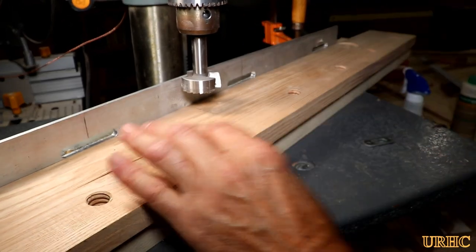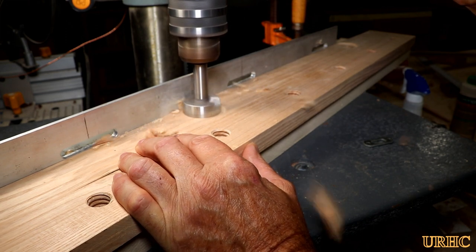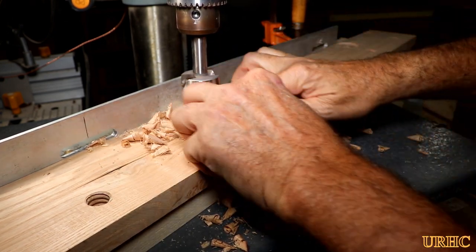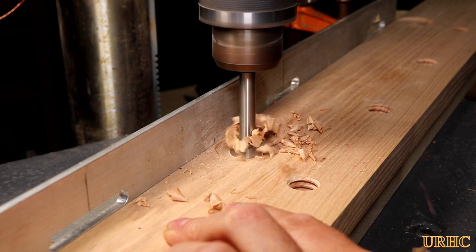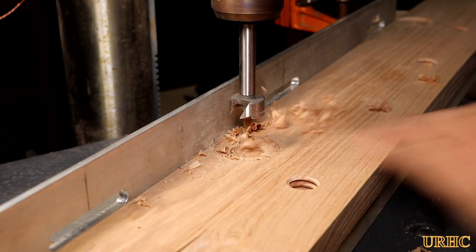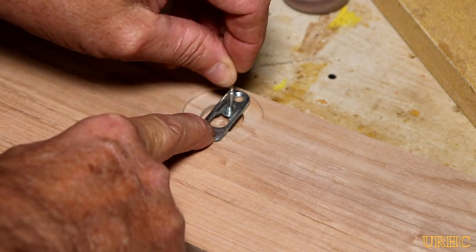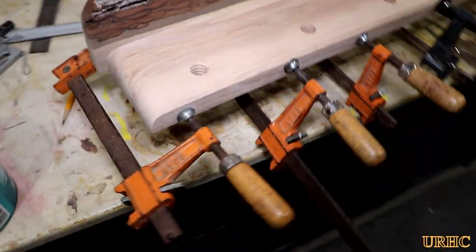I needed a couple of hidden hangers on the back. Normally I'd use a router to cut two slots, but this time I tried something different — I took two forstner bits, one the size of the OD of the hanger, then a smaller one centered in that hole for screw head clearance. I made sure to stay away from the area where the mounting screws go. It actually worked out really well and was a quick fix.